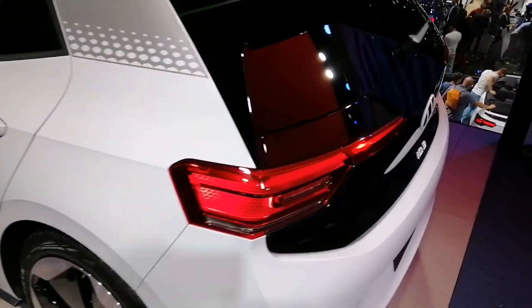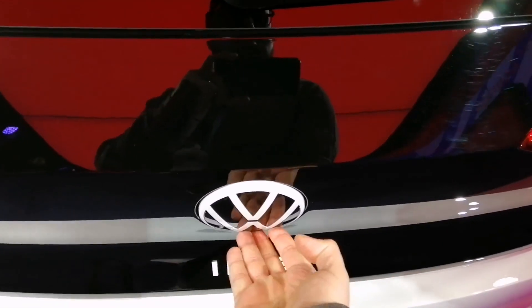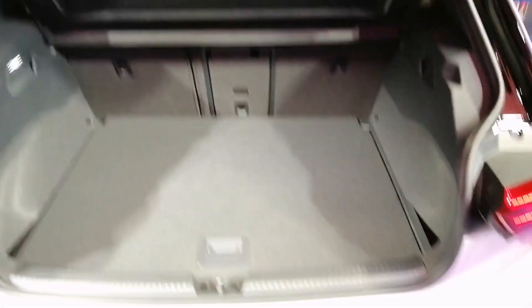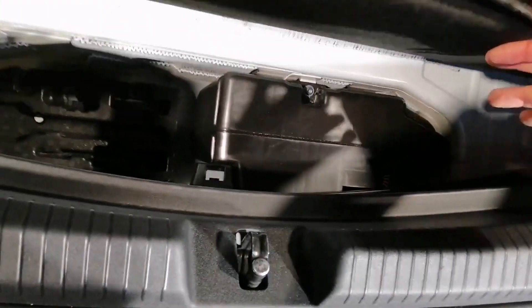This is the ID.3. Let's check the back. You have a small compartment — this is a subwoofer compartment — and another compartment. You have four hooks for your ski equipment here.